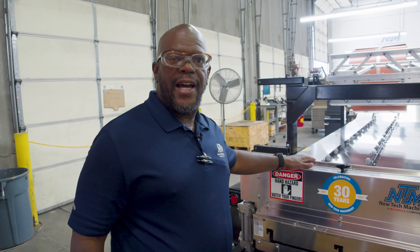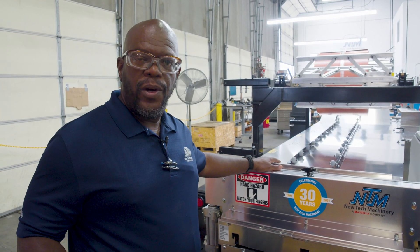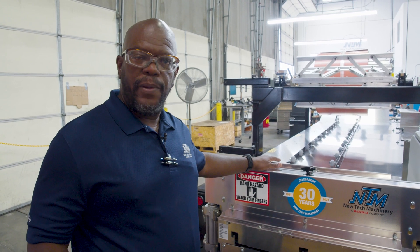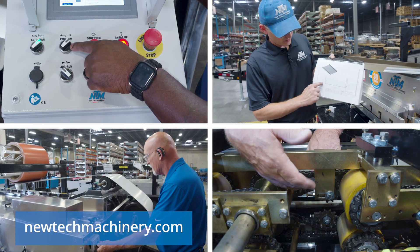Even if you don't have a unique control system, we recommend that you run the machine no matter what it is with all the safety covers in place. The rest of the series will be available on our website at newtechmachinery.com.